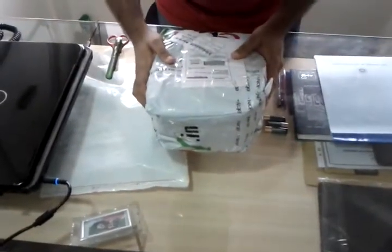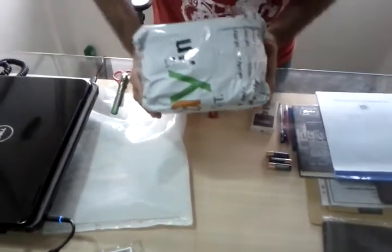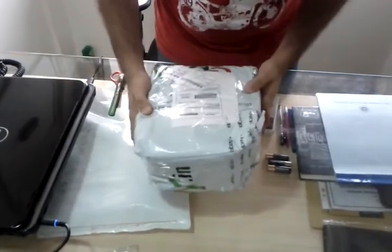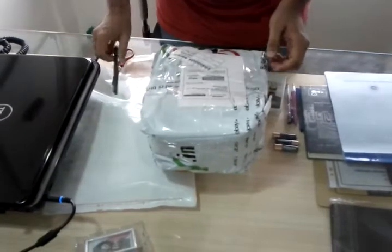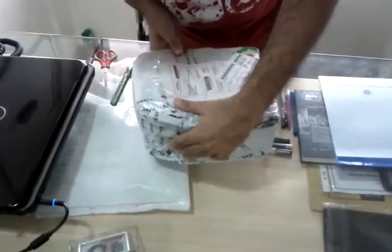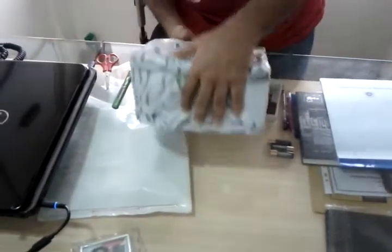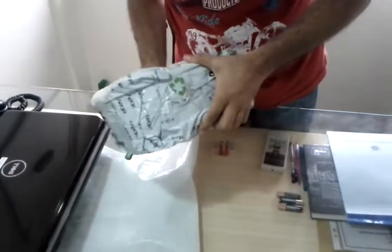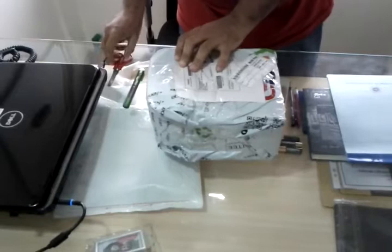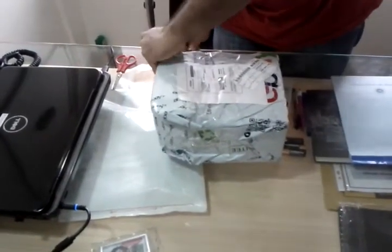Alright, so I have just received my Panasonic Lumix FZ200 from eBay. I am just going to open it. I am not really impressed with the quality of packaging. It seems they have just put the camera box right inside a plastic bag from eBay without much padding or bubble wrap around it.